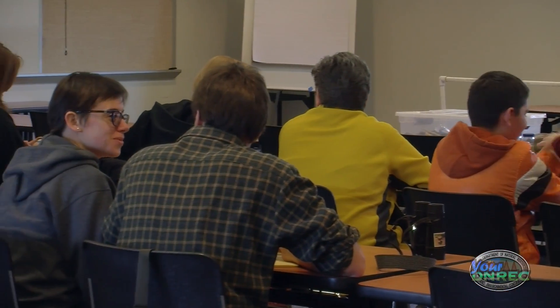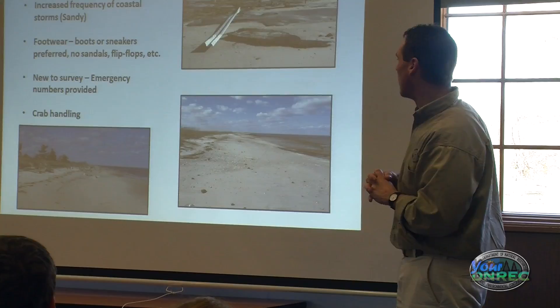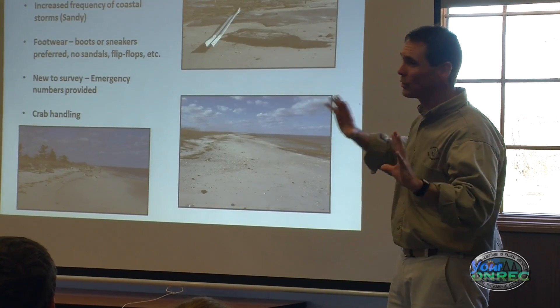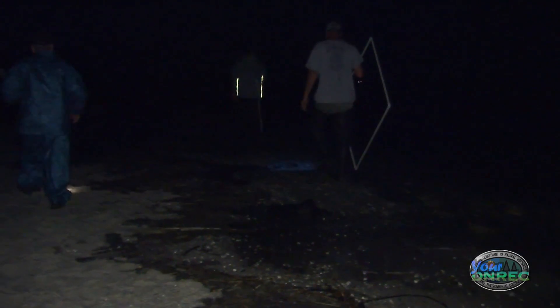At these trainings we'll tell you about the horseshoe crab, its importance, about the numbers from last year and what we found, any new changes to the survey methodology, as well as giving you a little bit of training so that you're ready to go on those nights for mating on the beach. We usually have between 80 and 100 people sign up to come to the training, and typically during the actual season we use between 50 and 60 people who are actually able to make the survey dates.